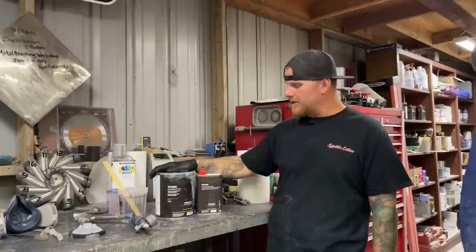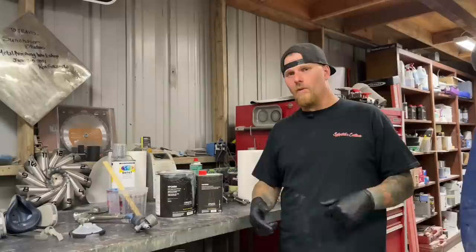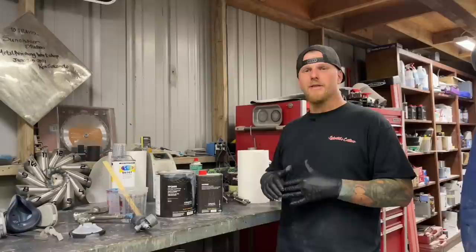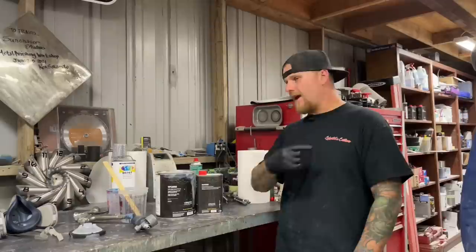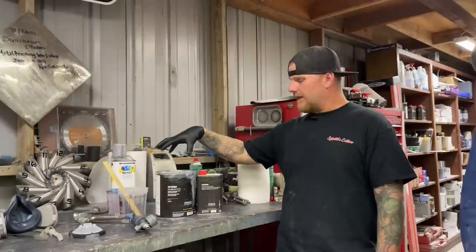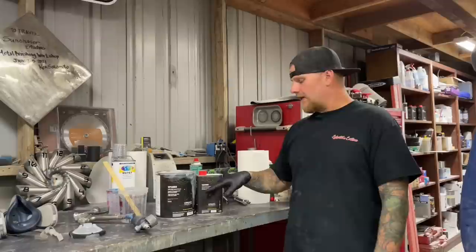This is the primer that we use — the VP2050 from the Vibrance Collection that PPG sells. It is more of their higher end stuff, not like the shop line, even though sometimes that may be fine for personal projects. I have always been a PPG guy and don't have a ton of experience shooting other primers. The thing I like about this is you are using one product to do everything that everybody else is using two, three, or four products for. If you have bare metal, fiberglass, or you're going over body filler, this primer covers the basis for all.